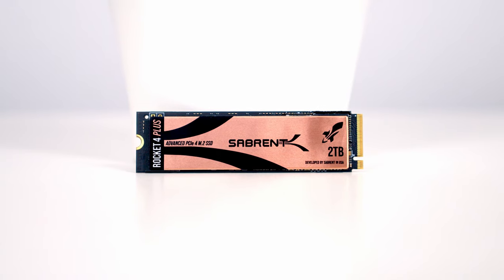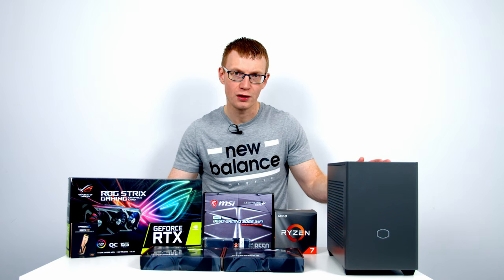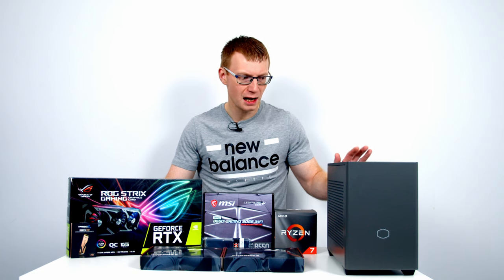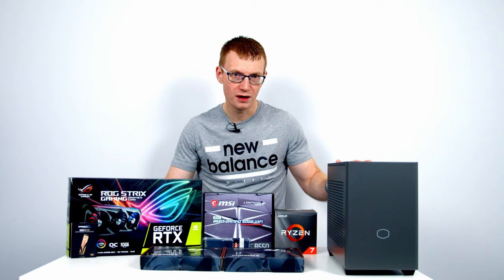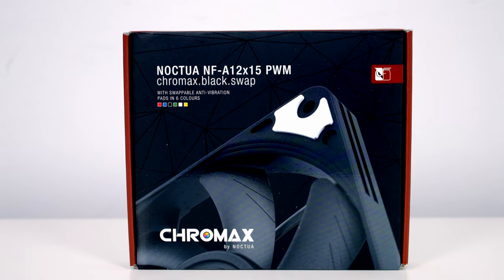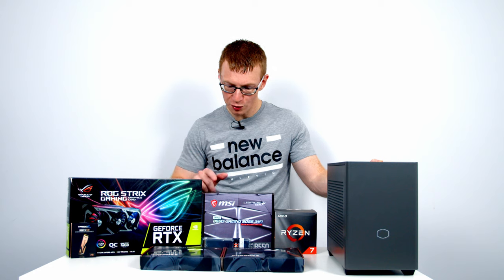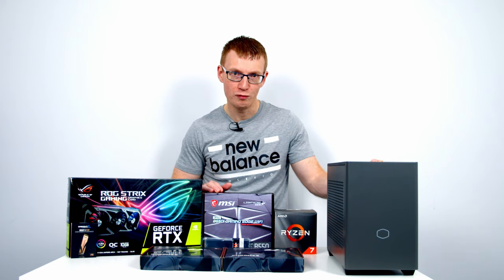For storage I'm going with a single Gen 4 M.2 SSD from Sabrent — their Rocket 4 Plus in 2TB capacity. The NR200P Max accommodates large graphics cards up to 336mm, so I'm pushing that to the limits with the ROG Strix RTX 3080. At the bottom of the case there are two optional fan mounting locations, and I'm planning to use these to test maximum cooling performance. Standard 25mm thick fans won't fit — you need 15mm slim fans, so I've got two Noctua Chromax thin fans and a double fan splitter cable.